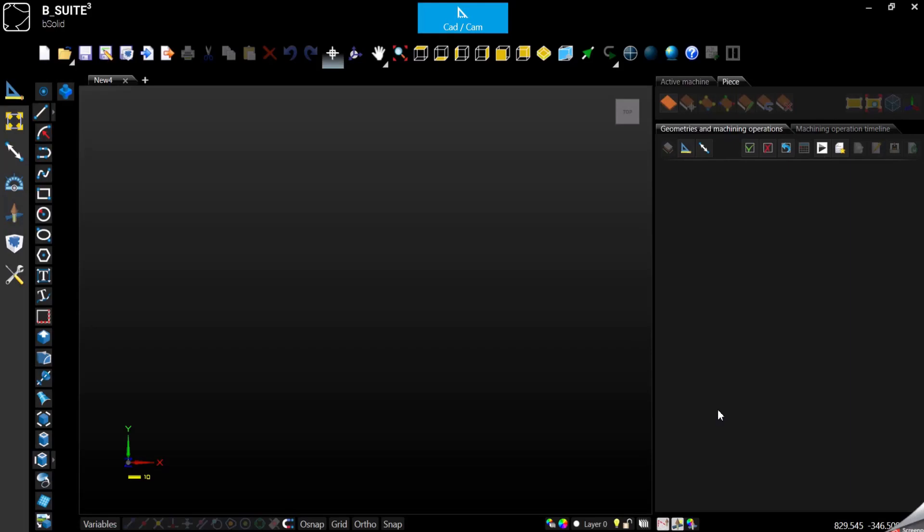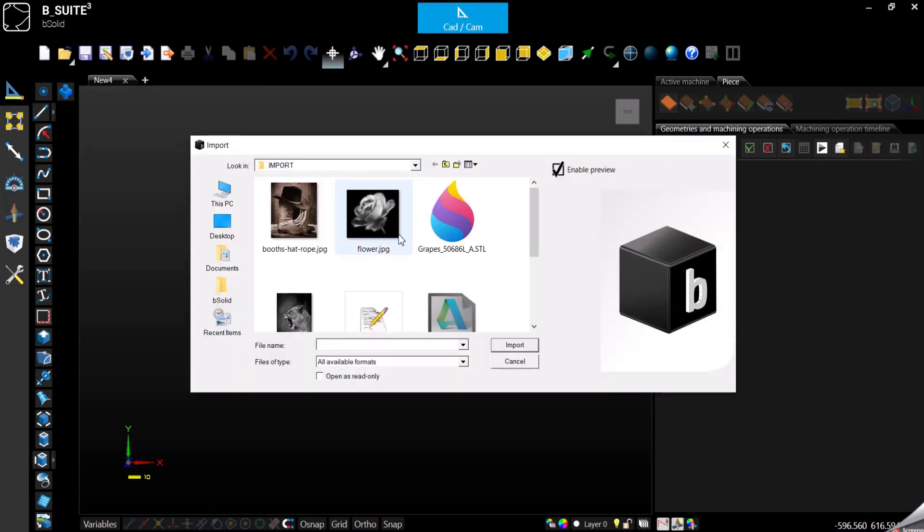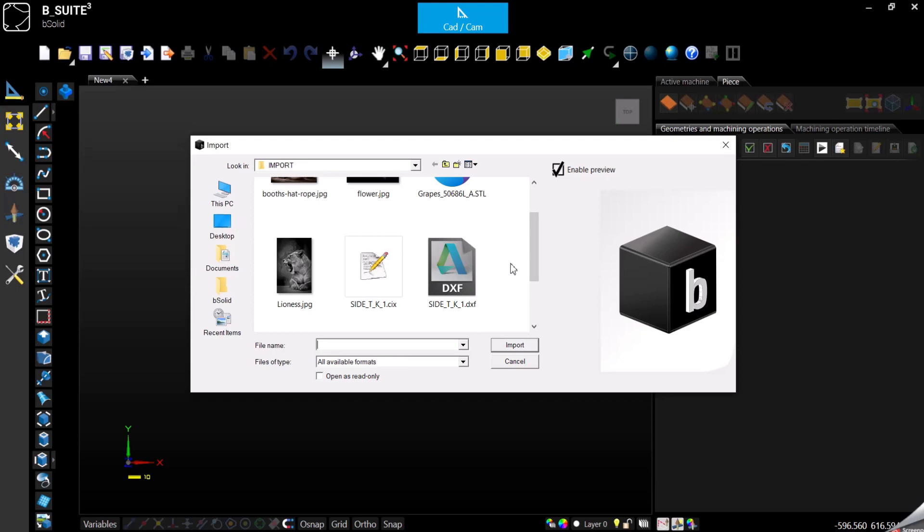Hello everyone and welcome to my channel. This is Alex Fresco and today we are here to see the three different ways we have in Bsolid to work with the 2D DXF file. Let's start immediately with the manual import. We are going to import the DXF and starting from scratch we are going to create the panel and apply all the machining. What we are going to see today is part of the basic version, so anyone has these three possibilities to work with the 2D DXF file.